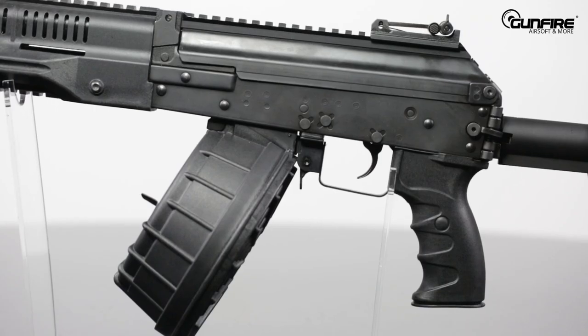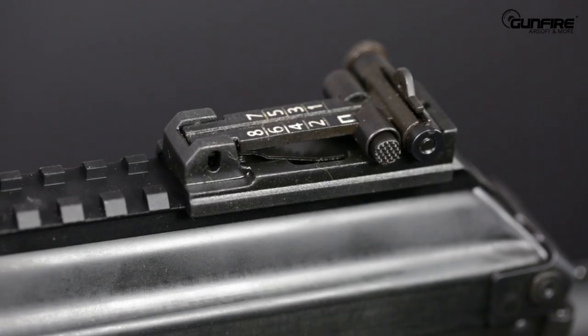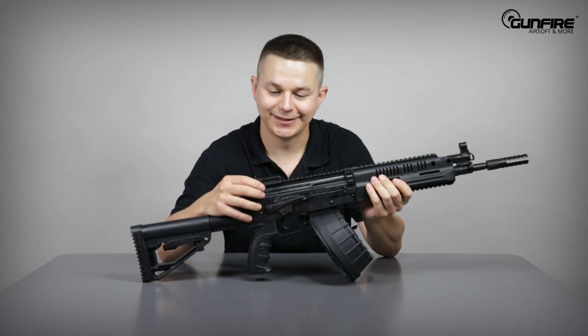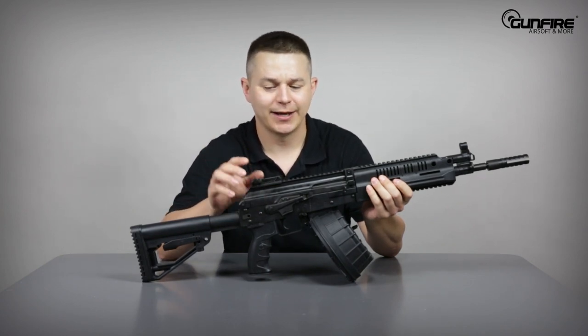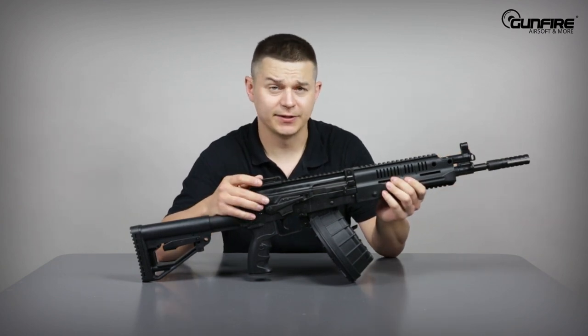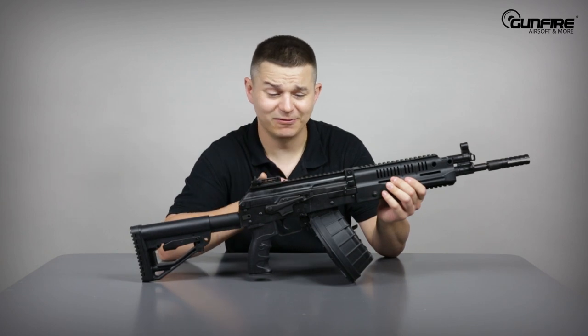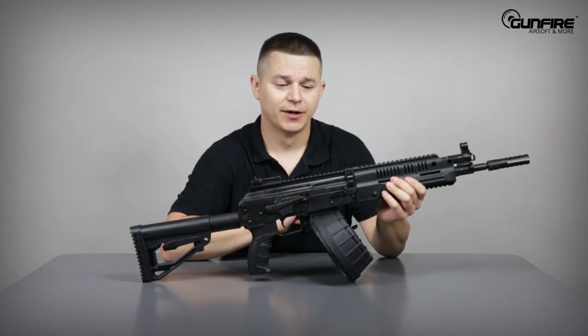The top cover has a very long Picatinny rail, which ends with a ghost ring type sight that can be adjusted left, right, up and down. That gives you a very long sight radius. If you are not a fan of using any optics on your replicas, you will be very, very satisfied with this kind of sights.